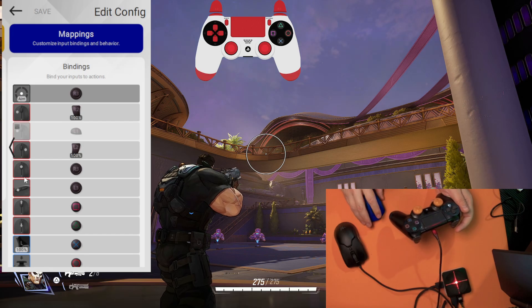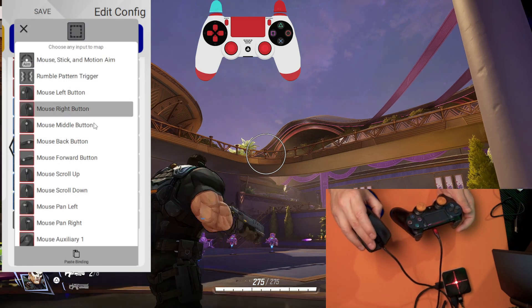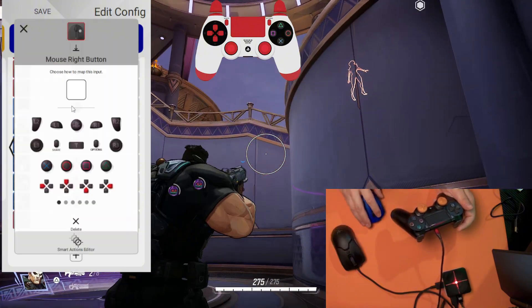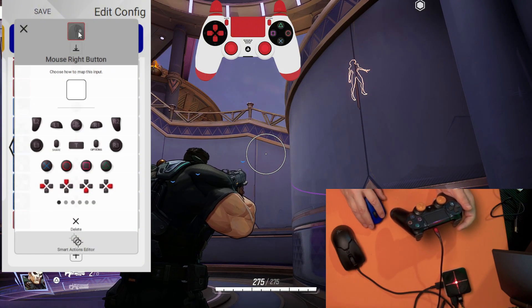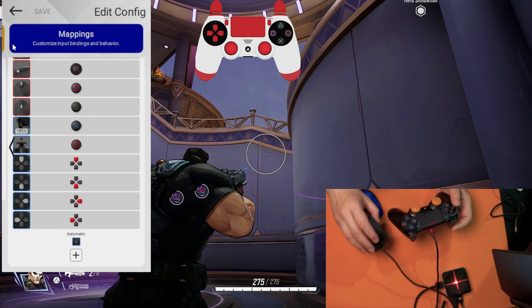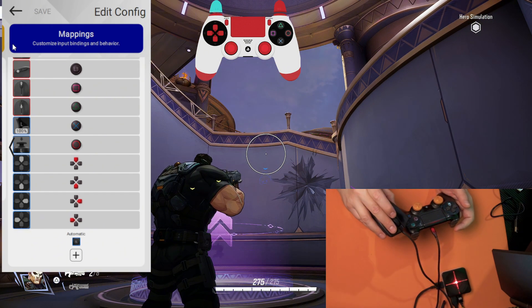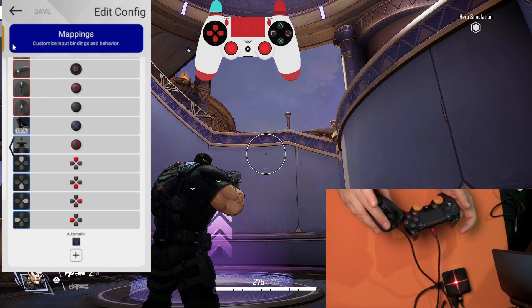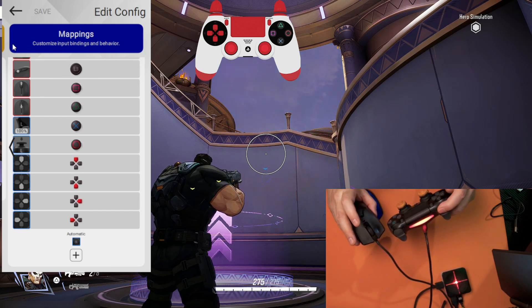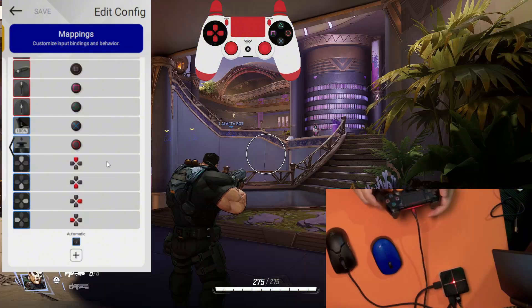We are going to do the same for the right shoulder button. It's going to be my right mouse button. I need this input modifier, and it's going to map to R1. Save, close, save. This is my right trigger with the right mouse button, and if I hold my input modifier, now it's my right shoulder button.